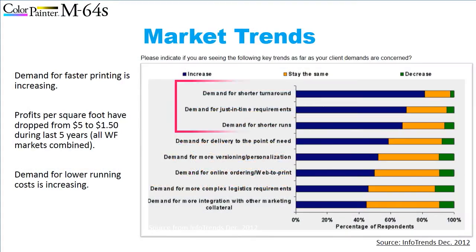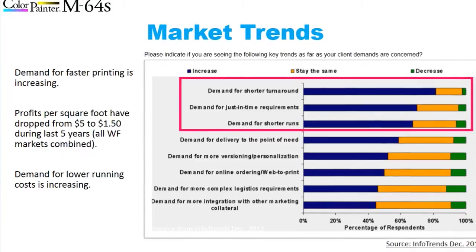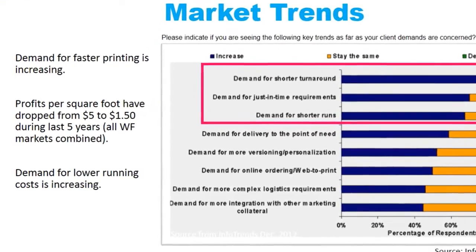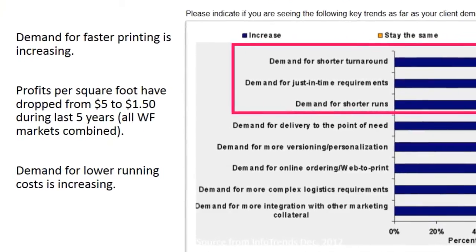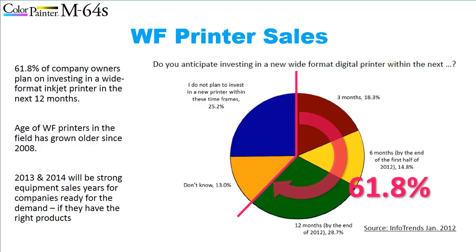As many of you know, the signage market has changed dramatically over the last 5 years. With average per square foot profits dropping 50-75%, wide format printer owners are not just looking for faster printing, faster turnarounds and lower running costs — they absolutely need these attributes in their wide format printer to stay competitive. A recent survey by Info Trends shows that 61.8% of companies anticipate investing in a new wide format printer within the next 3 to 12 months.